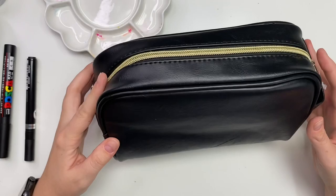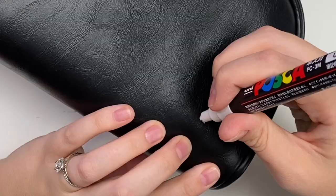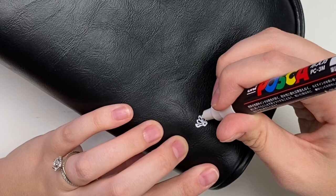Next I'm going to do this makeup case. I think I'm just going to do some flowers. I tested my pen beforehand to make sure it stays, and I'm going to use my white Posca pen for this, having the flowers come from the bottom.